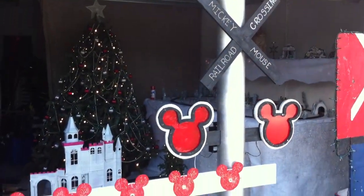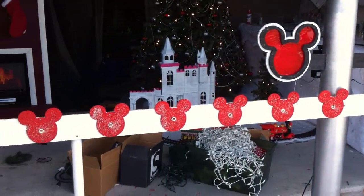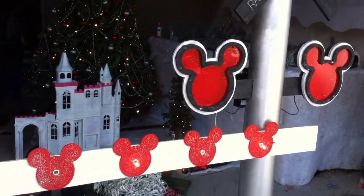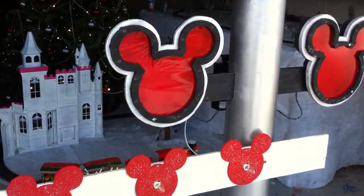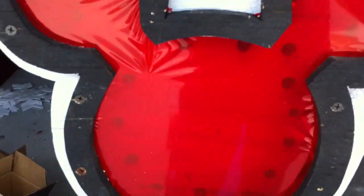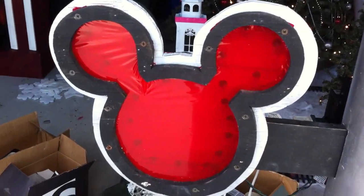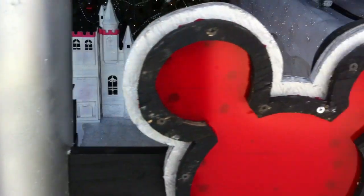Homemade crossing guard — really cool for his train display. What do you got here? Cellophane? Red cellophane? That would be red cellophane, yes. And where'd you get that at? That was bought at the local hobby store.